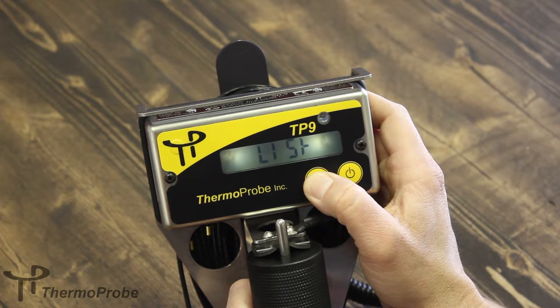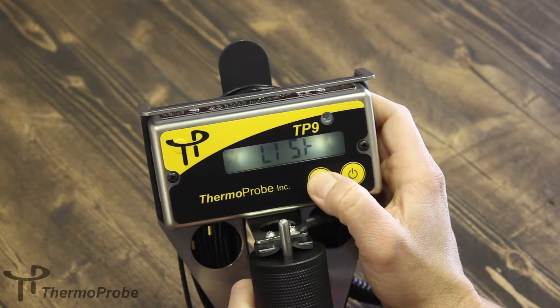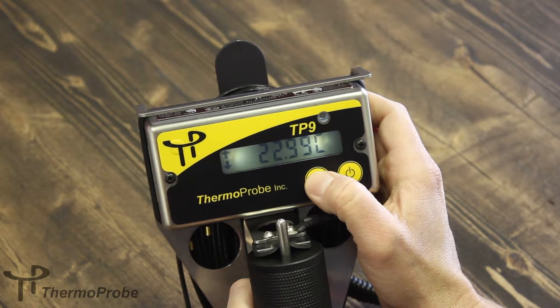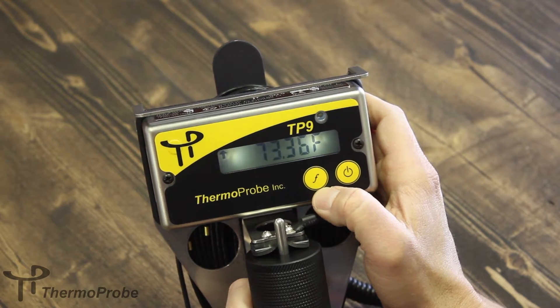The function button also allows you to go to C-F. If you release, it allows you to select between Celsius and Fahrenheit. So now we're in Celsius. Hold and release — back to Fahrenheit.